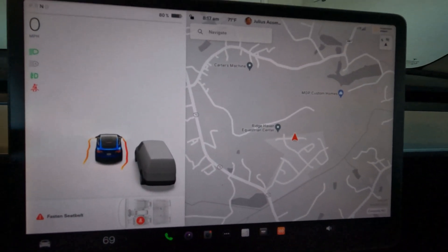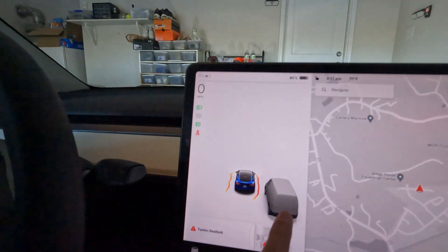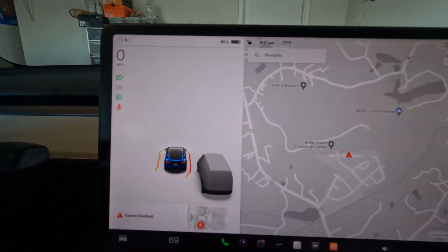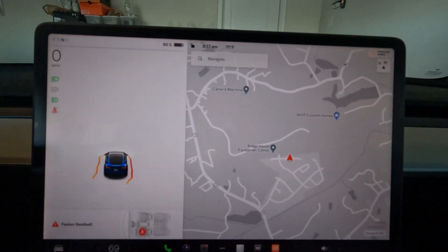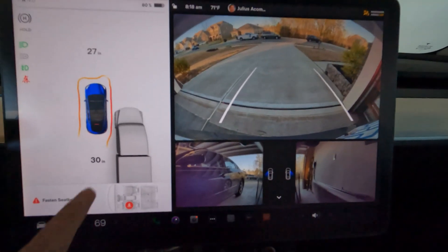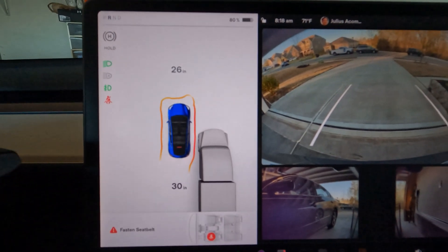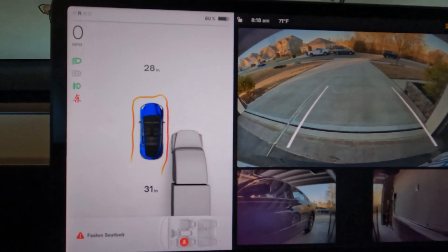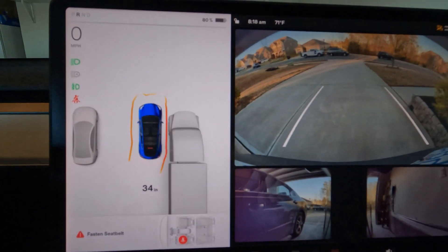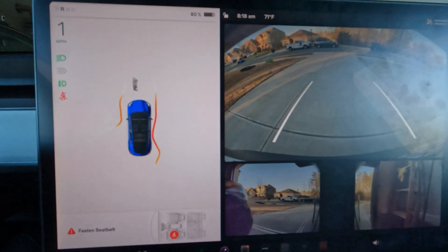All right guys, I'm in the garage. I have a car over here. To reverse — was that a six-wheeler, 12-wheeler or what? You get 26 inches in front, 30 in the back. So you see that sound? That's the warning sound — it captures the car on my left.